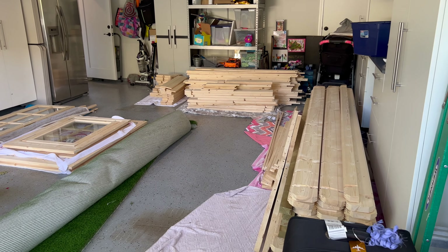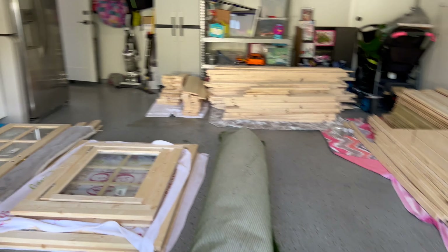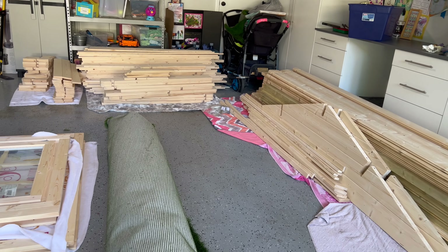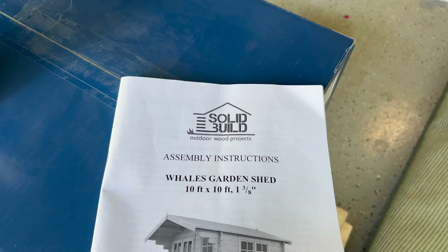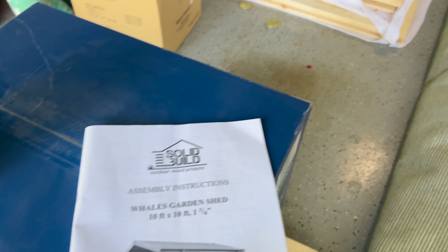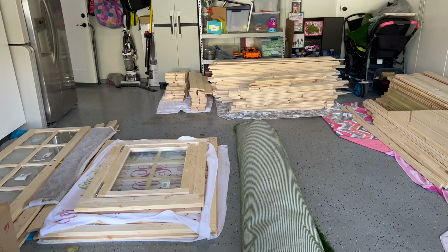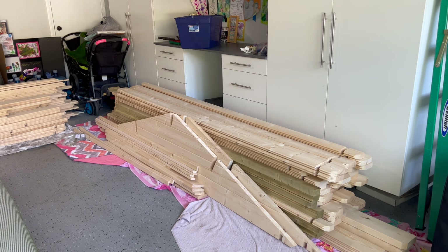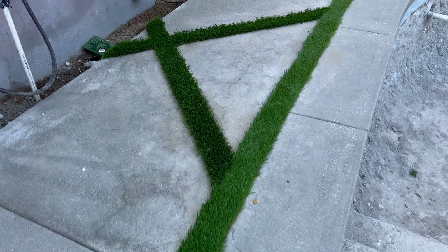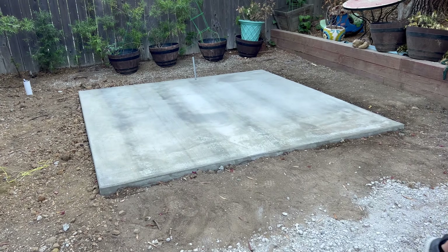Here's today's project: we're building a shed slash office. Assembly instructions for a 10x10 garden shed by Solid Build outdoor wood projects. It's basically like a giant Lincoln Log kit — seems legit, let's see how it goes. That's where she's gonna sit.